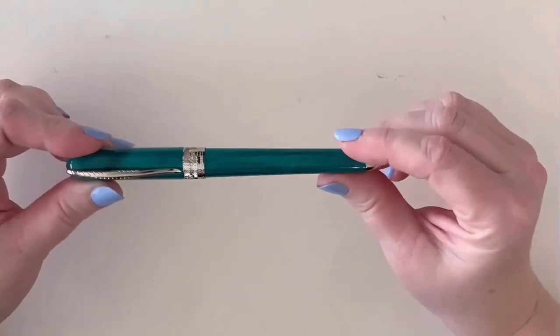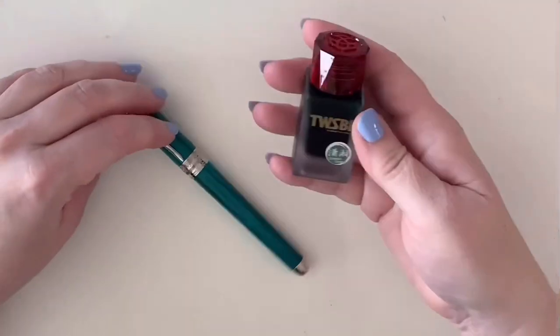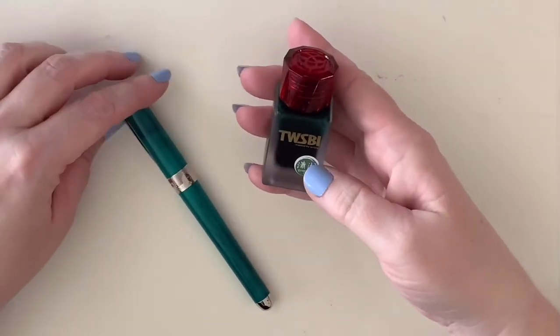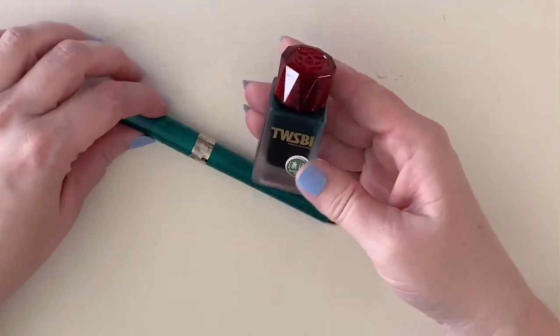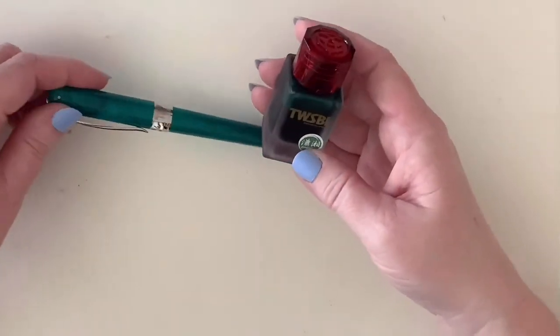Next I'm going to ink up this gorgeous pen. Today I've selected the ink Diamine Emerald Green, which on an ink swatch perfectly matches this pen. So let's go ahead and get this thing inked up and then I'm going to do a writing sample.